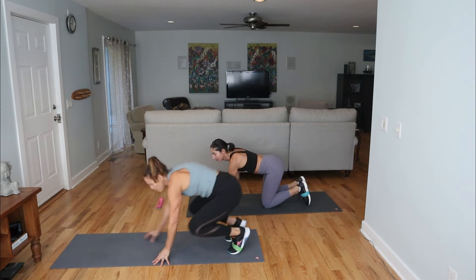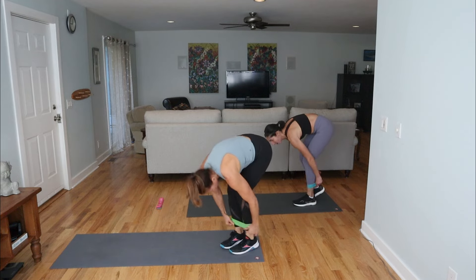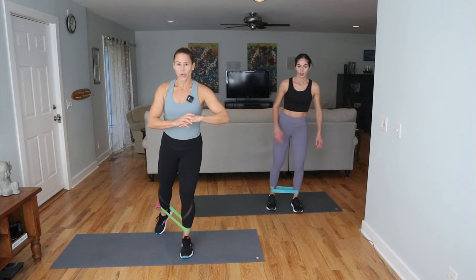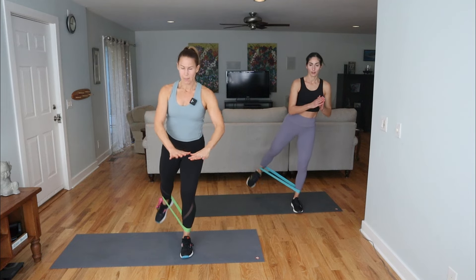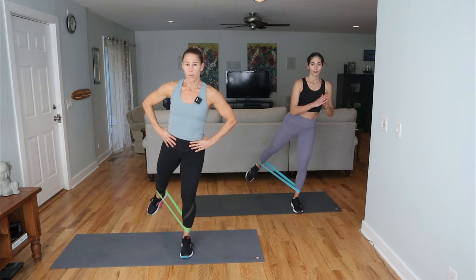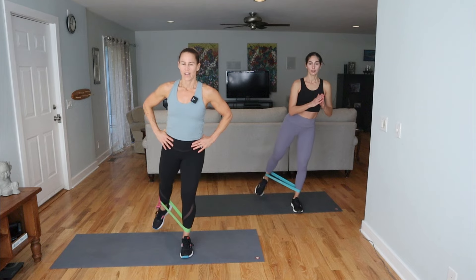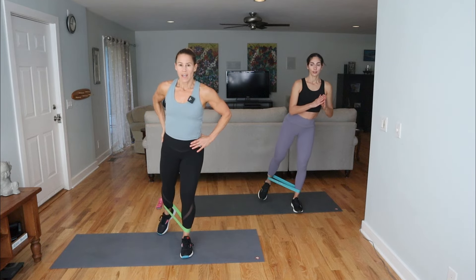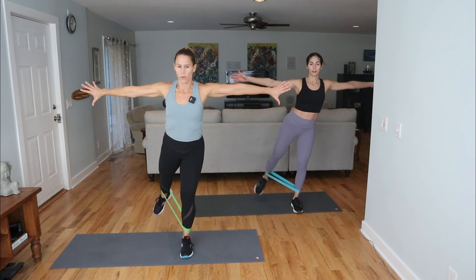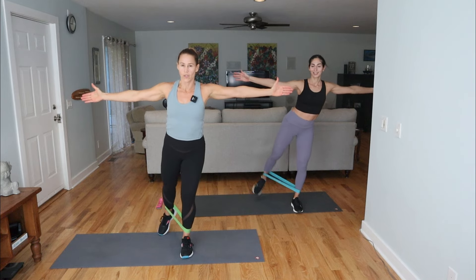We are standing and we're going to move the band up to the ankles. This leg is going to be the working leg — point the toe, it goes to the back corner. If you need some stability you can hold a chair, but we want to lift up and out, almost tucking the tailbone — we're doing a diagonal lift. Shoulders back. We're really focusing on the side of the hip for that glute. You can always add arms if you want to reach them out. Squeeze back there.